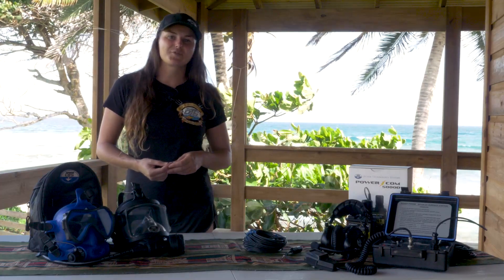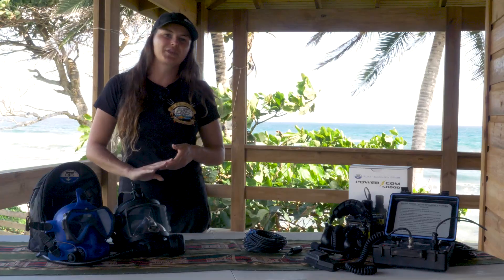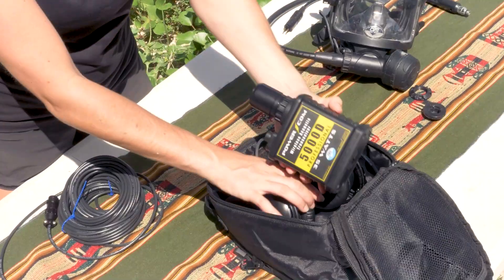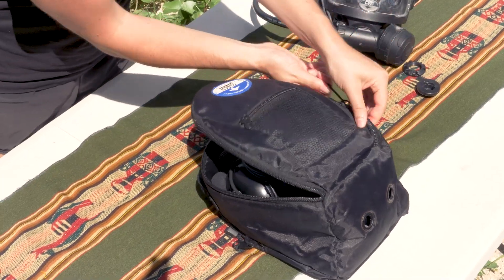Upon completion of the dive operation and prior to stowing the assembly, rinse the cable in fresh water as needed. The headset is not waterproof — you can wipe it down with moist cleaning towelettes. Store these components dried and out of direct sunlight. The OTS mask bag is a great option for storing your CDK6 assembly.